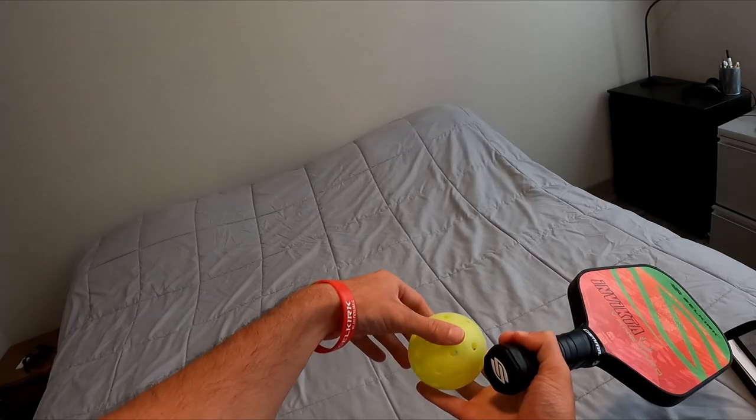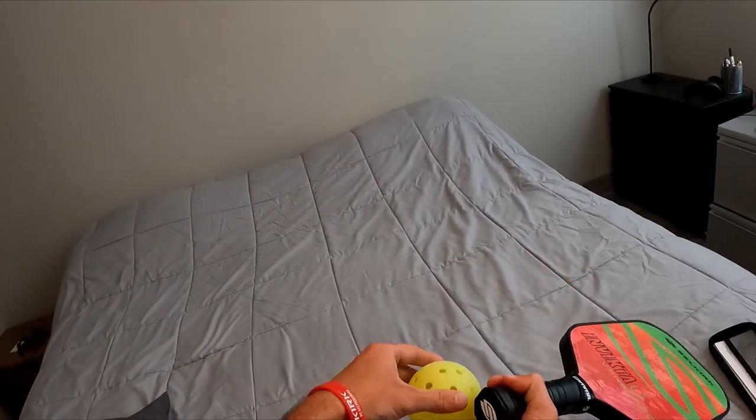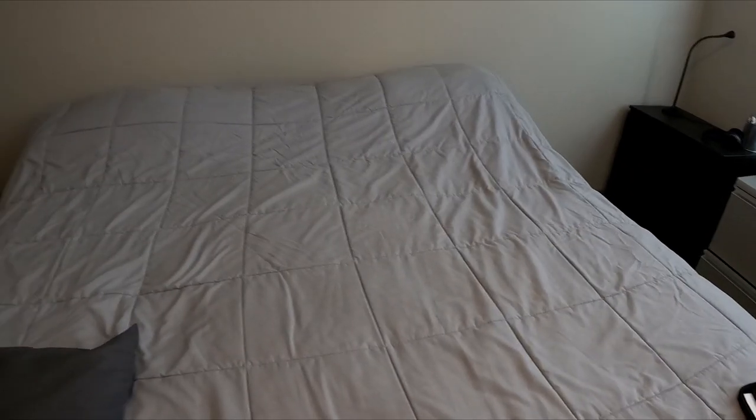The first thing you need to learn is how to get a lot of topspin on the ball. To do this, grab a pickleball and your paddle and stand at the foot of a bed so the ball doesn't keep bouncing away from you.